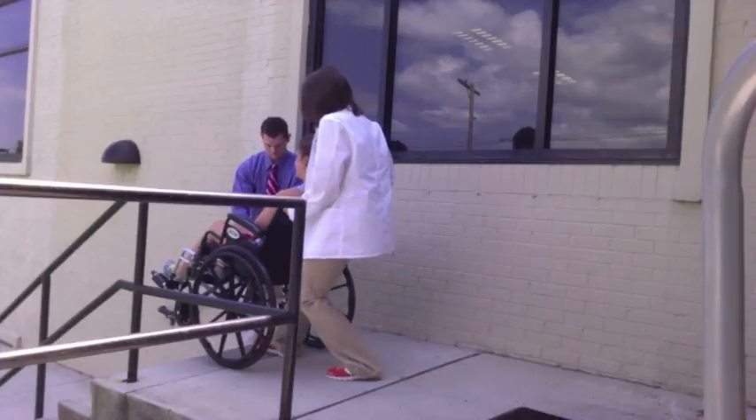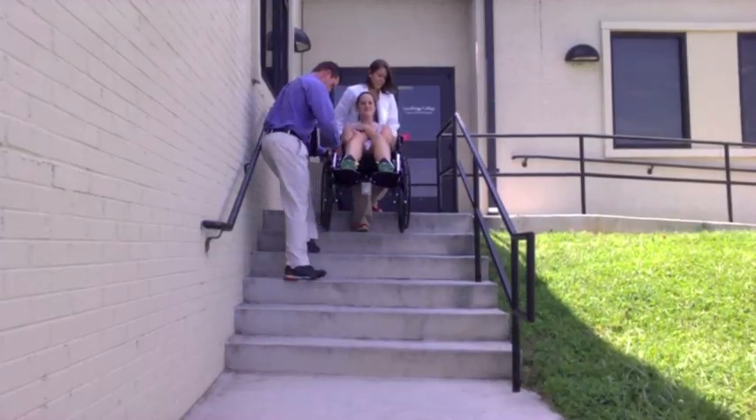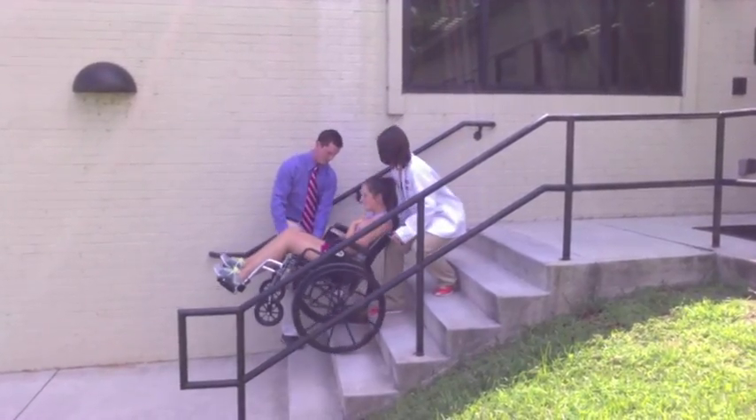Slowly and carefully, the clinician rolls the wheelchair forward until the drive wheels are at the edge of the step. On the count of three, all transporters work together to control and retard the motion of the rear wheels down to the next step. For the safety of the patient, it is imperative that both drive wheels roll down each step simultaneously.